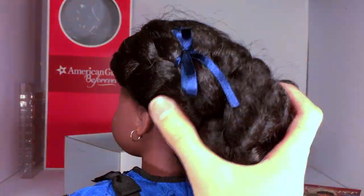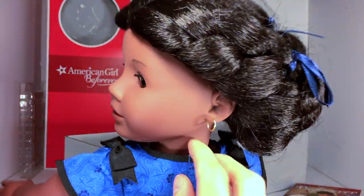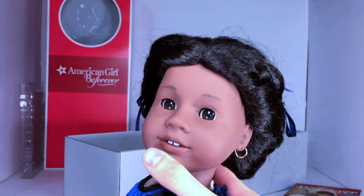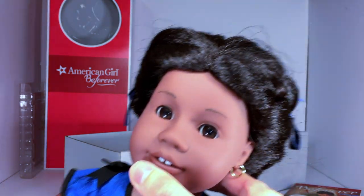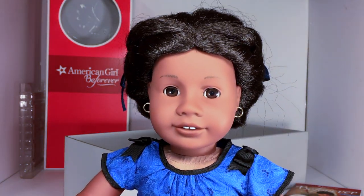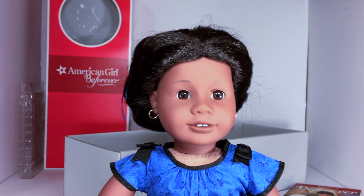She has black fabric boots with little buttons on each side and brown bottoms. One last thing — she does have neck strings, and if I'm not mistaken all the current dolls have zip ties on their neck, so maybe her body is a pre-Be Forever body. Not too sure, but she does have neck strings on my Addie.